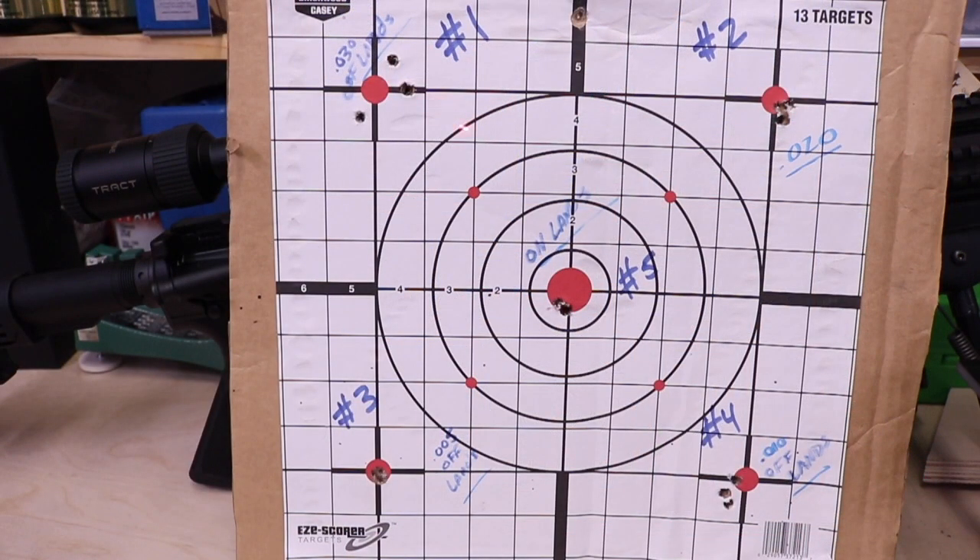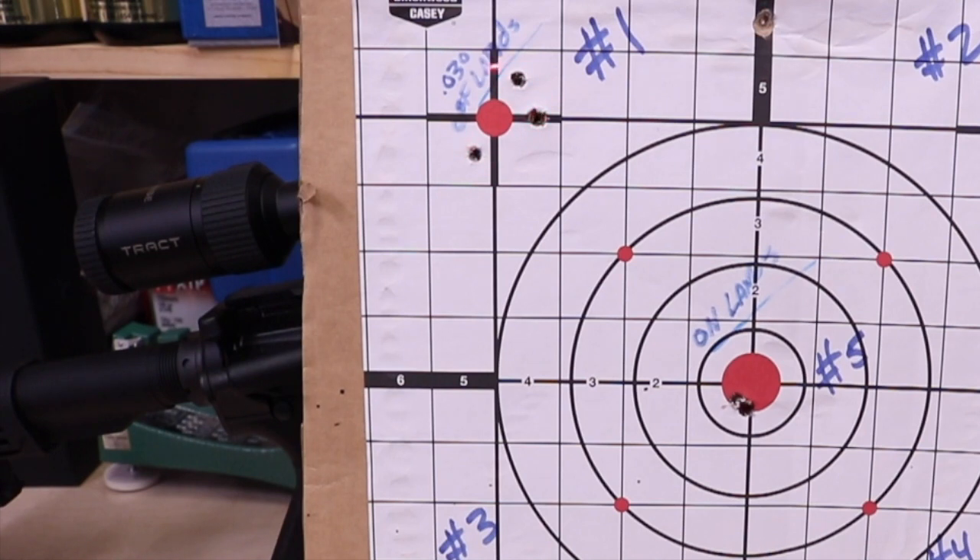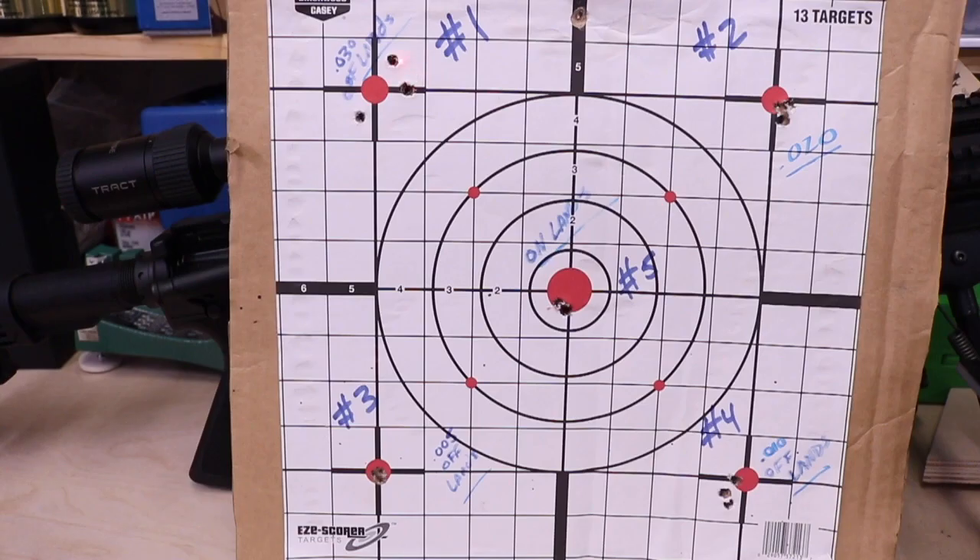Looking at this target here, if we look at the number one spot, we've got quite a big group here — pretty big spread. But if we were actually to take the average of this, I'm actually going to be hitting right here on average, which certainly would not be in the bullseye.